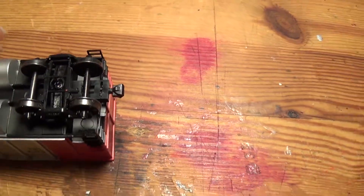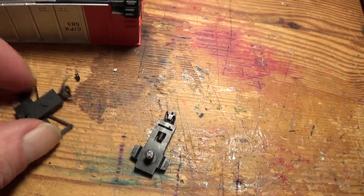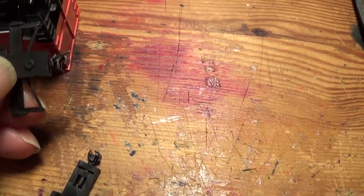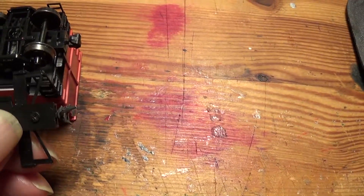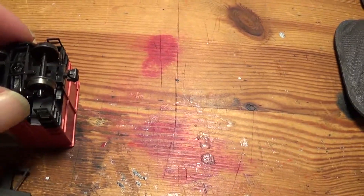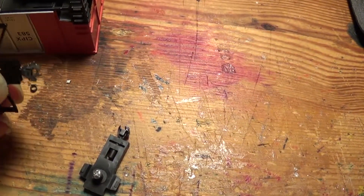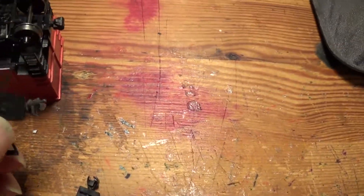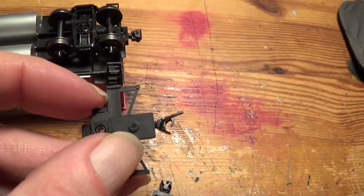I'll probably get around to cutting the plastic off the sides of this so it can fit in here, but yeah, it's easy enough to do. Cutting off the plastic off the sides — there's a bit of gluing and screwing involved, but oh well.